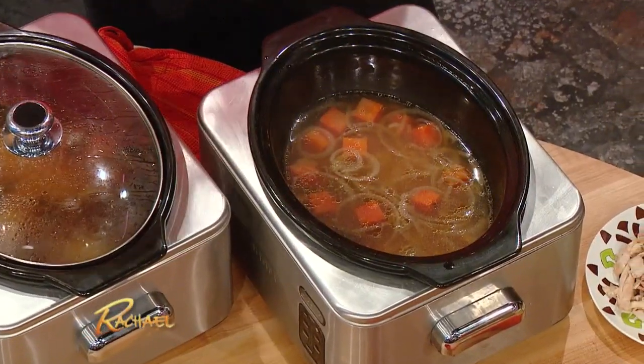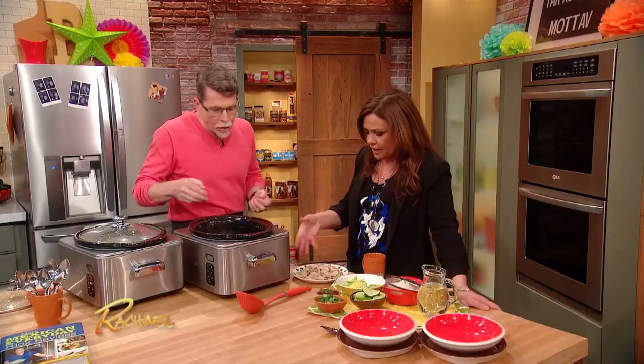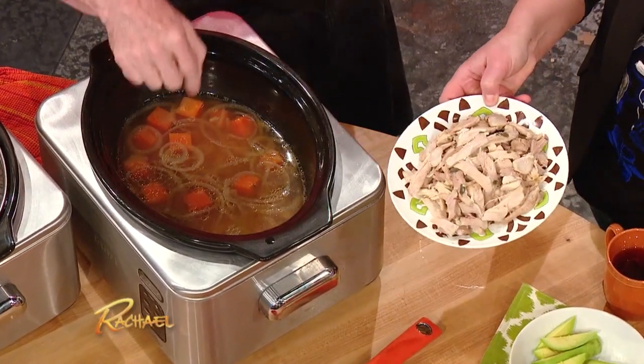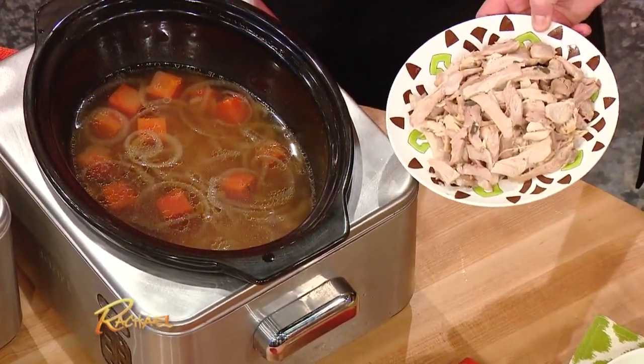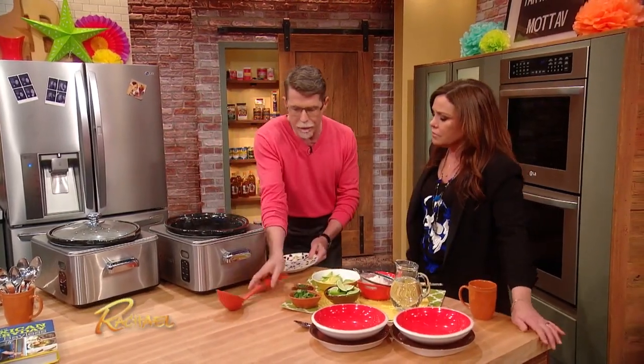We've got the finished soup — pull out the chicken thighs, remove the skin and bones. You can see some of the fat sitting on top of this. You want that, because that's where all the flavor is. Slide the chicken back in and just let that re-warm.